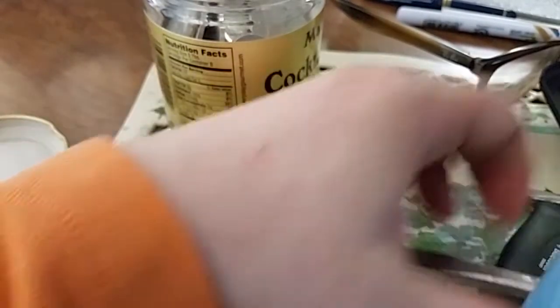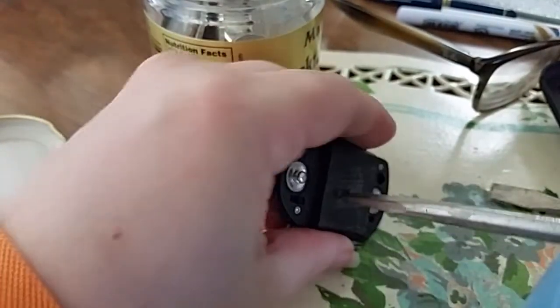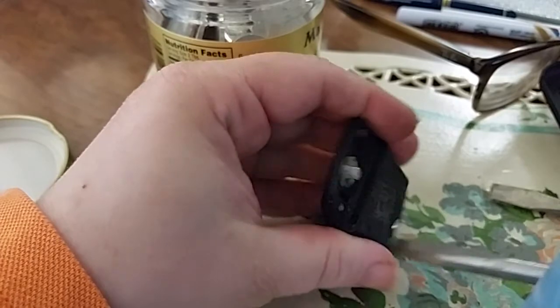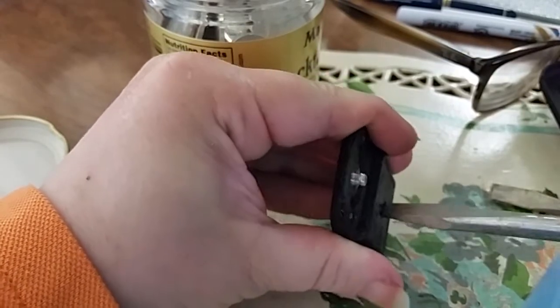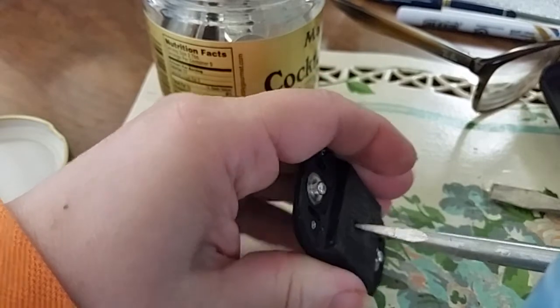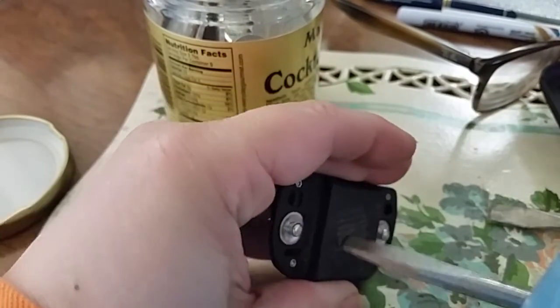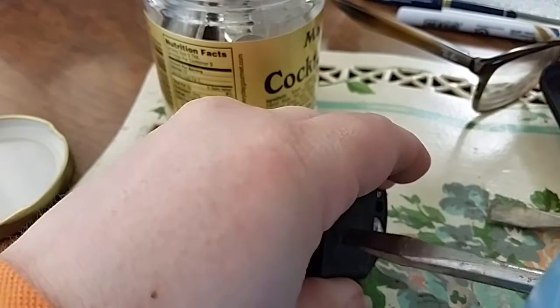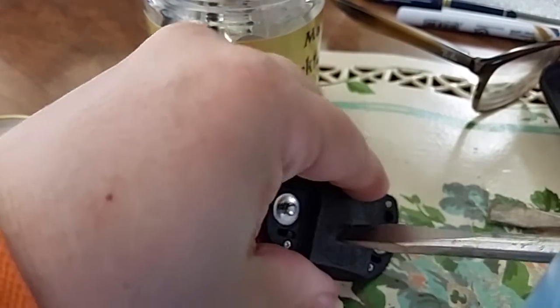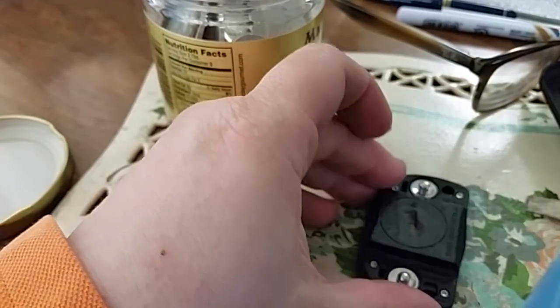But you can't use it if it doesn't have a working battery and if it hasn't been rebooted, because you have to reboot it. Imagine if I got this open and then had to do it again. I don't even know where the strap is for this thing. It doesn't want to open, I'll tell you for sure, but it's almost there. The idea is to deepen the battery compartment well so the screwdriver has something to grab onto.